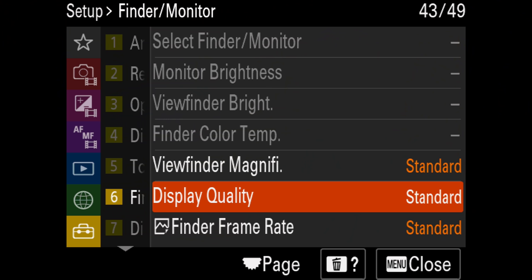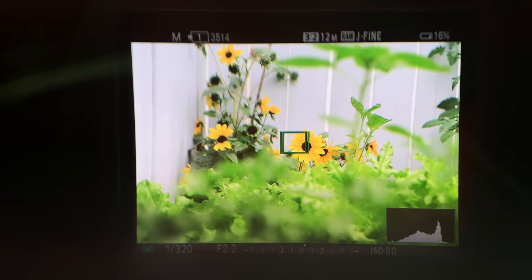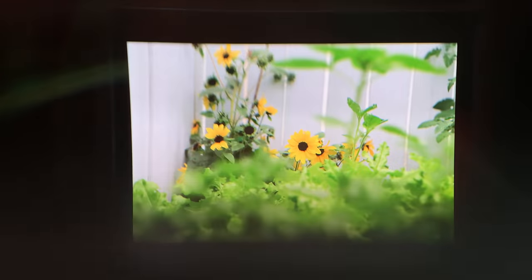One thing that does affect sharpness in a fairly big way is the EVF quality setting. You can go from normal to high, and we did notice quite a difference in sharpness going to high quality. I would leave it there, honestly, although I still feel the viewfinder is not as sharp as when you're looking at your photos in playback.